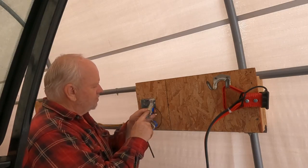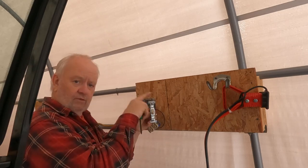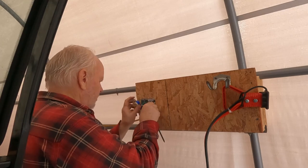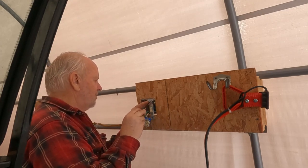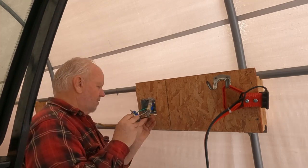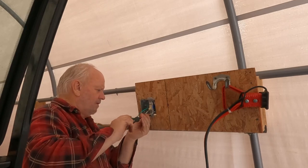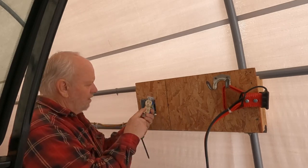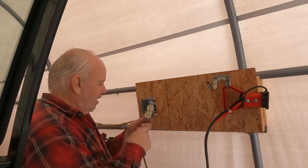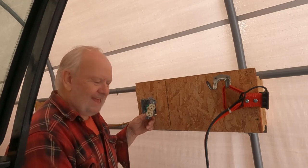Now these switches, if you see them, it's marked off or on. So I like to set them so that when the toggle is aimed down, it's turned off. So that's the way this one is. So I'll install that back in here. And then the outlet — I like putting the ground down.